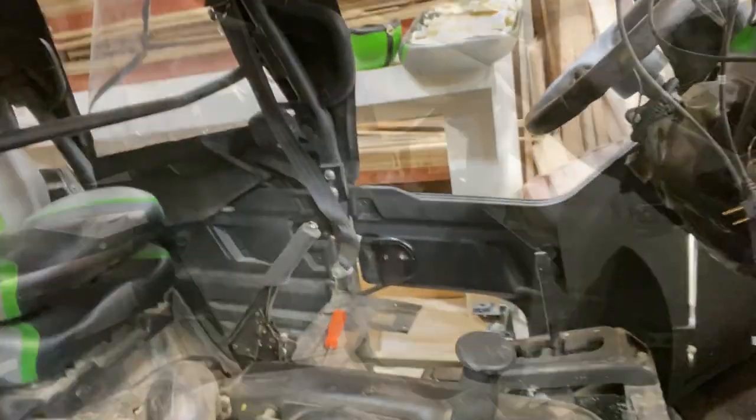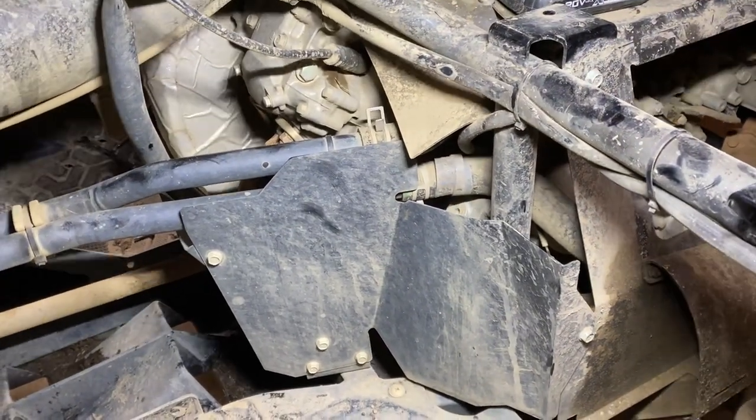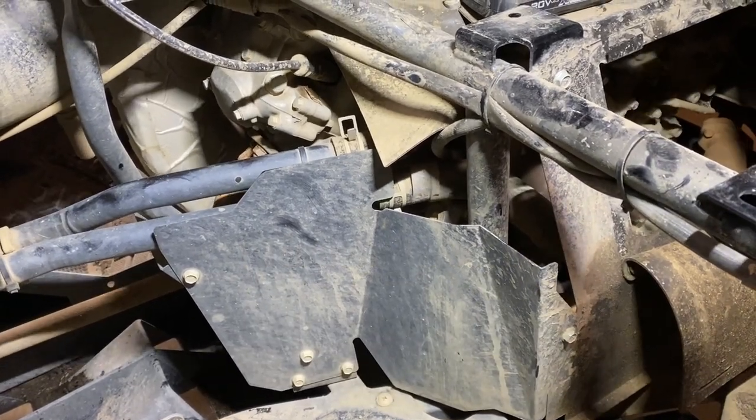I'll start by cutting the pipes off and adding my new hoses for my coolant and to the heater. She's all stripped out inside. I'm going to probably check the belt while I've got it torn apart. I'm on the driver's side here and I'm going to take off this shroud so I can get out the pipes.